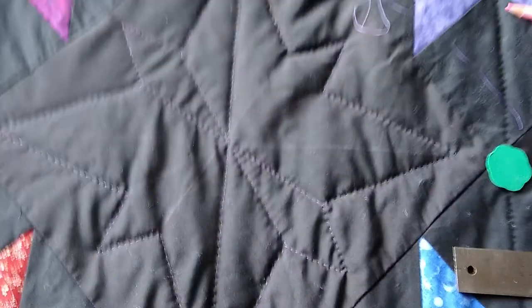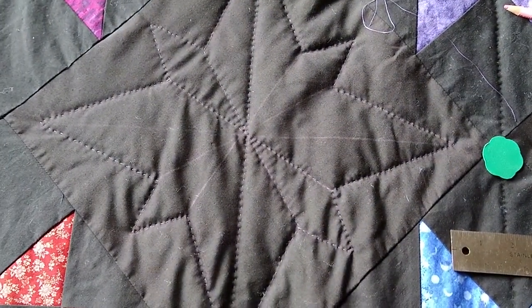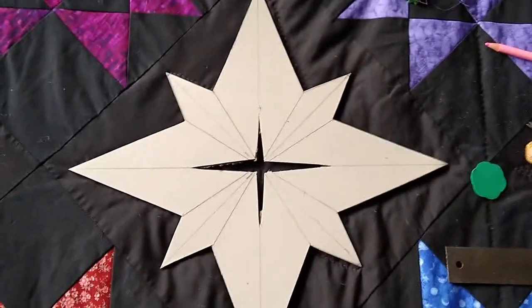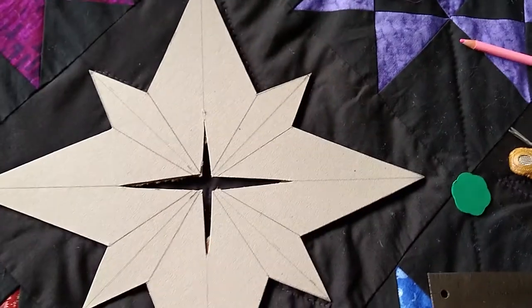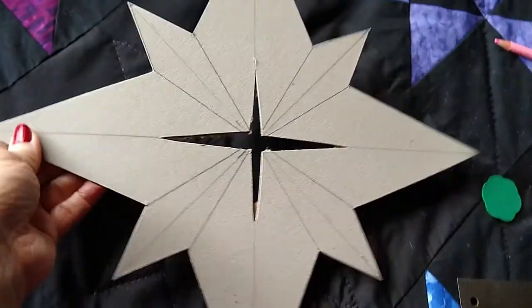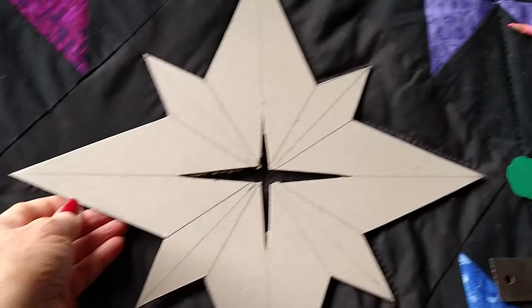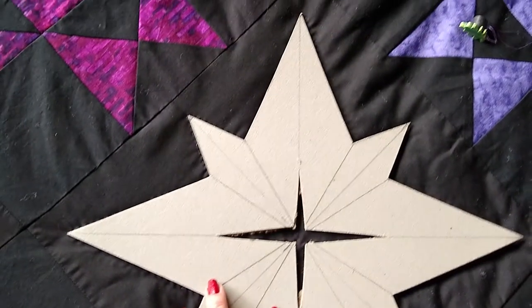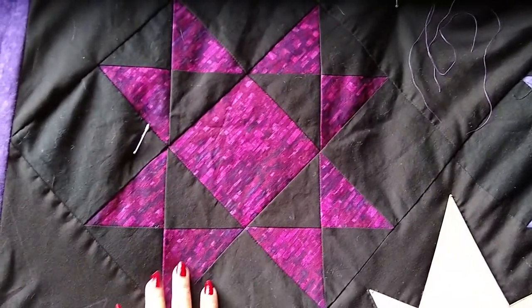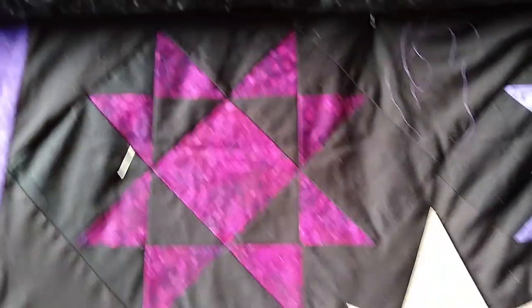Let me show you the quilting pattern I designed to fit in this 12-inch square. It's made from cardstock — a little thicker than a cereal box, actually the back of an old desk calendar. I made it to fit the space and to go along with the angular design of the Ohio Star block.